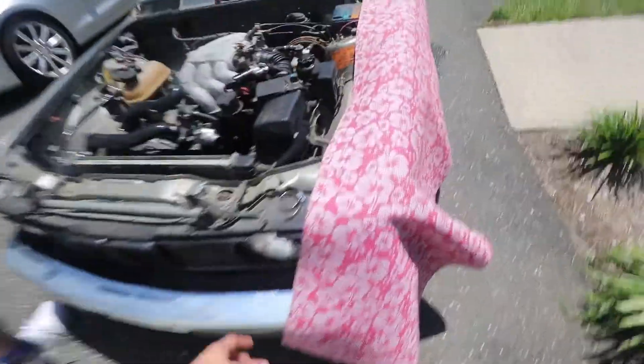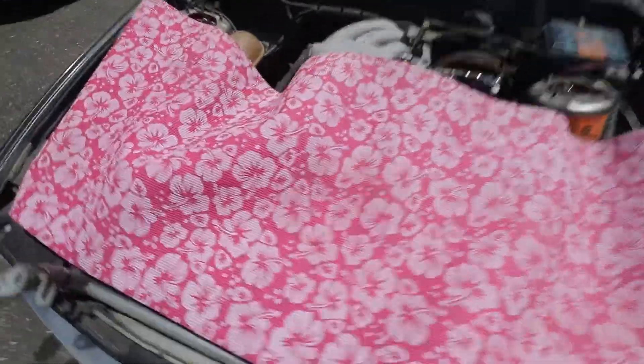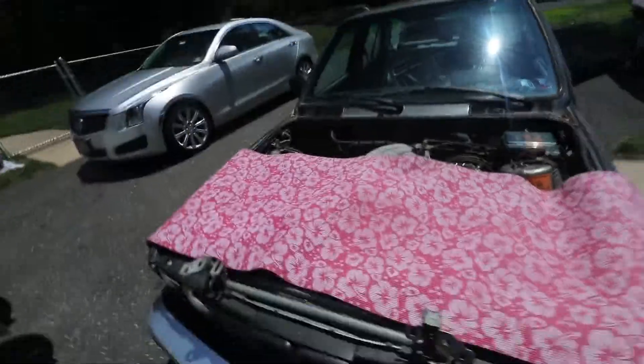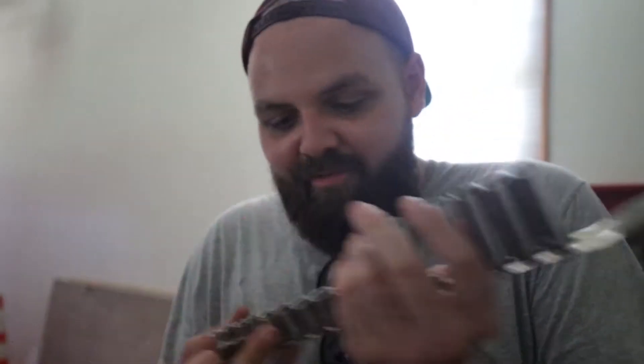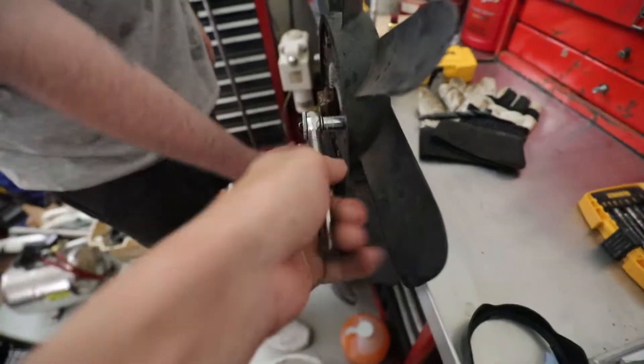Do you want to cover the engine with this? Yeah, just so it doesn't bake in the sun more. Look how pretty that is — my fucking engine is Hawaiian! Don't put that in the video. How confident are you that the clutch is actually broken? I'm not confident.